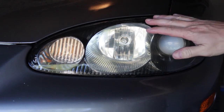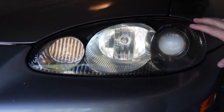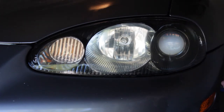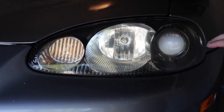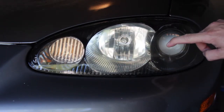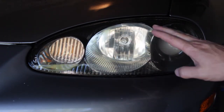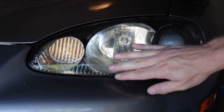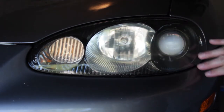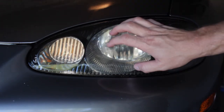Now that we've removed most of that adhesive, we're moving to 320 grit. This will be your first step if you didn't have that headlight shroud. Everything's going to be wet sanded. Go ahead and wet sand the headlight completely. I like to start with circular motions to make sure I'm getting everything off — especially any deep wear in the plastic. Then finish with side-to-side sanding motion so you can see only horizontal scratches. You want a uniform sanded surface when you're done.